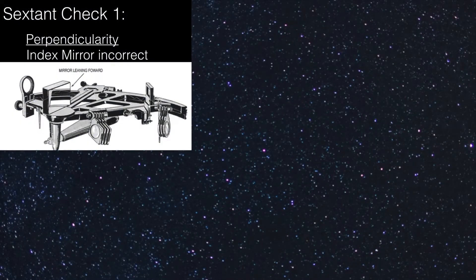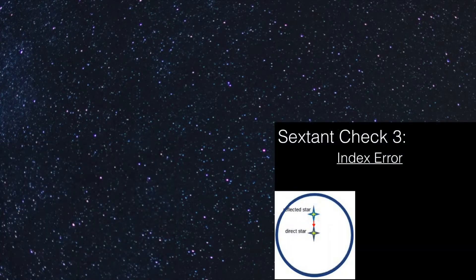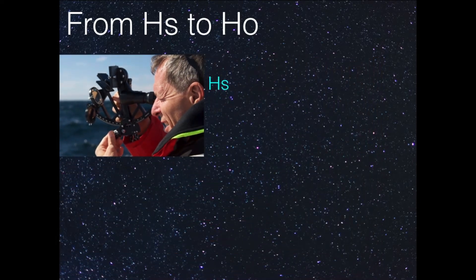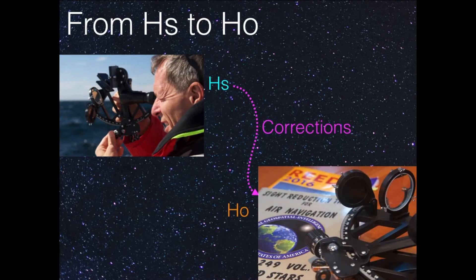In an earlier episode, we looked at the mirrors of the sextant and we used a tool to change the angle of the mirrors a little bit to make sure that the sextant measures as accurately as possible. That's called Hs. But in our books, in our calculations, we need the observed altitude. We need to do some corrections to then get to the H0, to the observed altitude. And that's the true altitude that we measured.